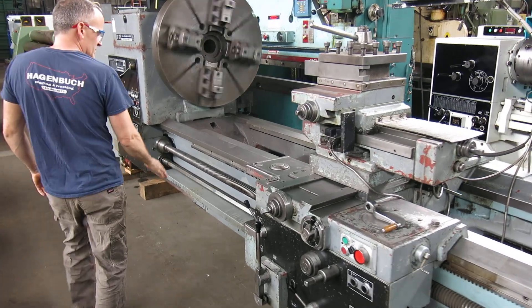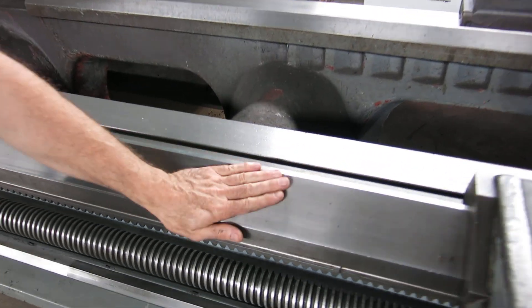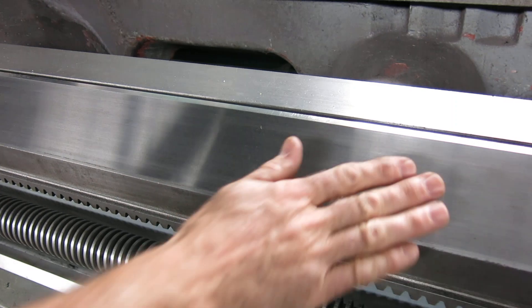Over here are the ways. The ways are in real nice shape — no chips, grooves, or anything else. Those ways are in original condition.